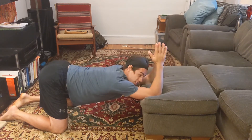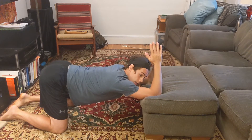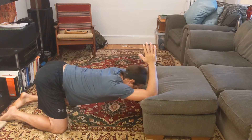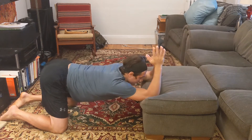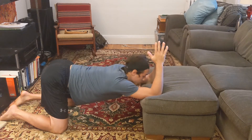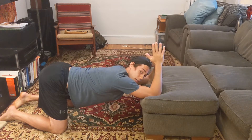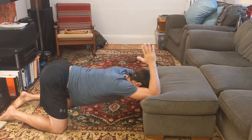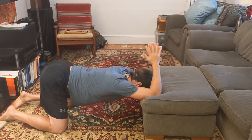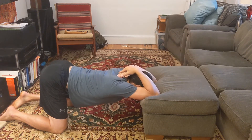There are a couple of things you can do with your head here depending on your preference. You can let your head hang in front of the bench down toward the floor, or some people find it more comfortable to rest your forehead on whatever you're propping your elbows on. You can either keep your hands above your elbows, or for a slightly more aggressive stretch, lay your hands all the way back toward the base of your neck.